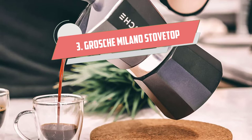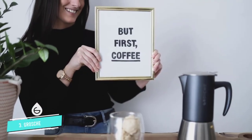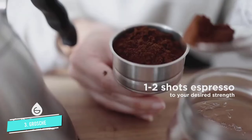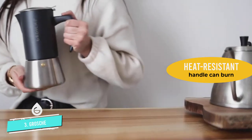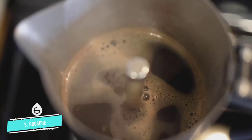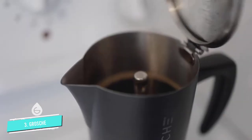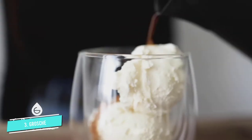Number three: Grosch Milano Stovetop Espresso Maker. If you're looking for a moka pot with more options, you'll appreciate the Grosch Milano. It's available in multiple sizes — three cups, six cups, and nine cups — as well as multiple colors: red, white, silver, or black. The heat-resistant handle and lid stay cool to the touch when used properly, and the safety valve is designed in Italy.